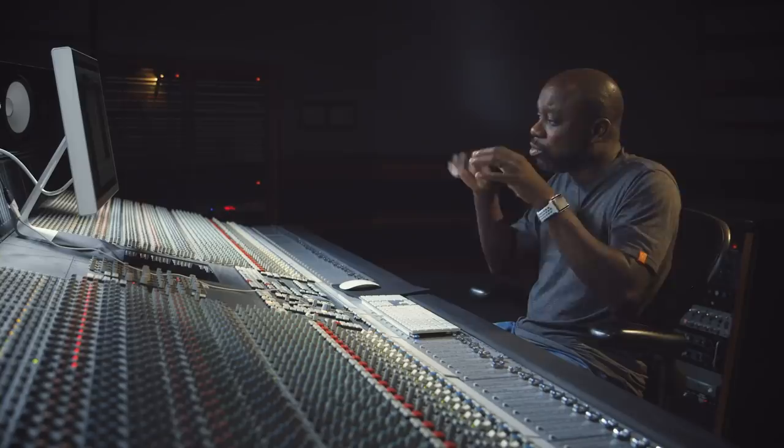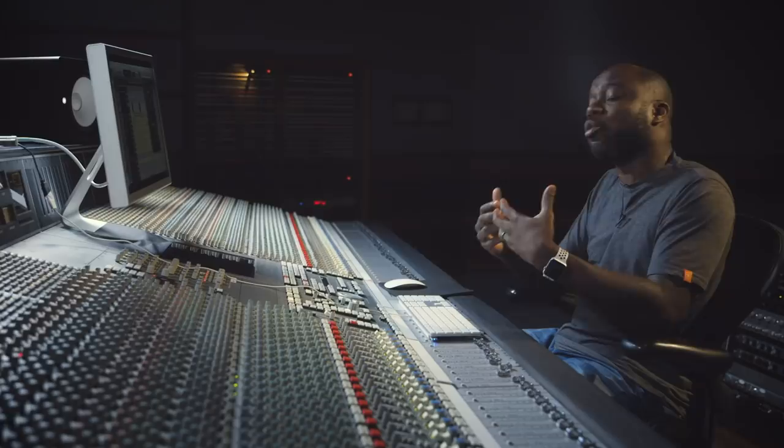He wanted to feel it just cut through a little bit. He said, just be subtle, don't go too crazy, but give me some attack, give me some high-end — just make it bite me a little more was the term that he used. And one of the things you do when you're mixing records and dealing with the people who are going to approve the record is you figure out their language. You learn to develop a language with them.